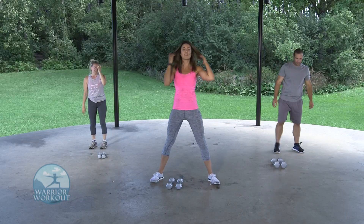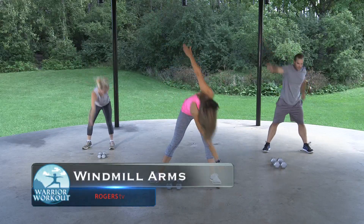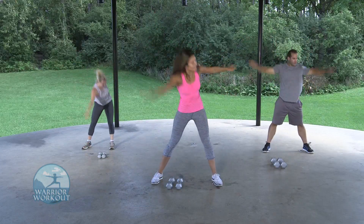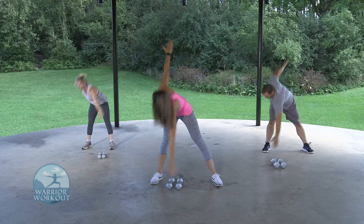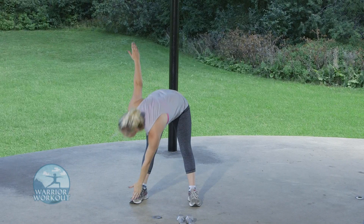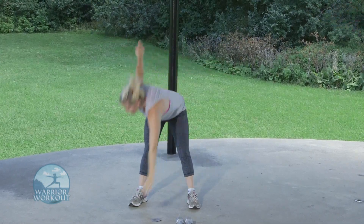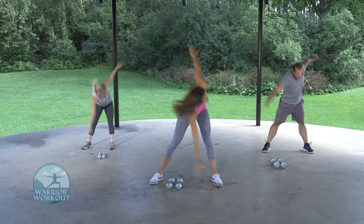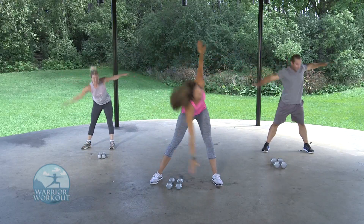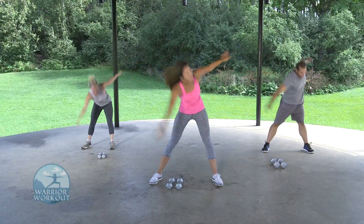We're going into windmill arms — opposite hand to opposite toe. Make sure those arms stay nice and wide. We want to get that heart rate up. We're going to go right into circuit number one in just a few minutes. Ten more seconds. Get that arm up there. Three, two, and one.